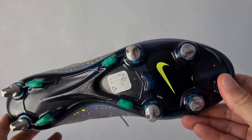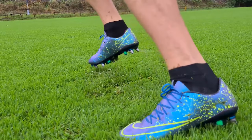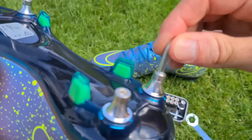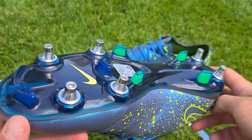In my humble opinion, it's better to buy the iron version of the stats. I would also recommend trying grip star stats, which are perfect. If you have any good tips on plastic stats for Nike boots, please write me down in the comments.